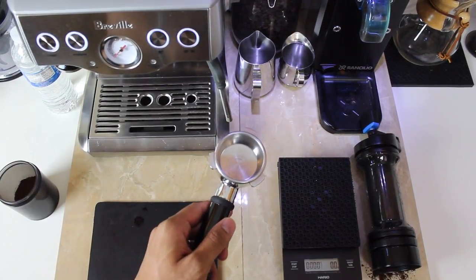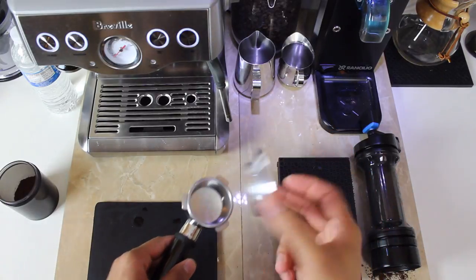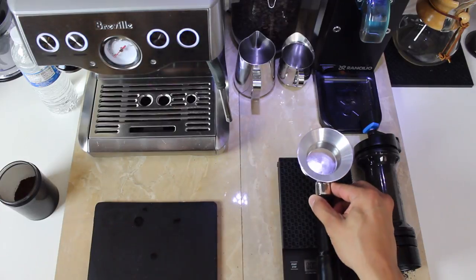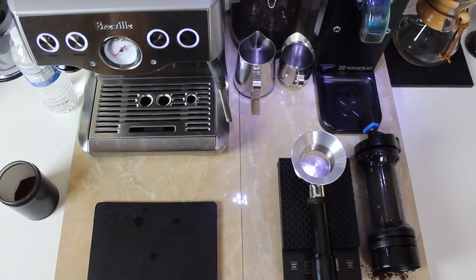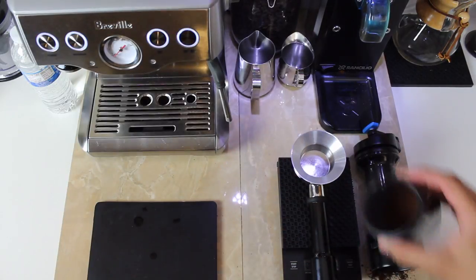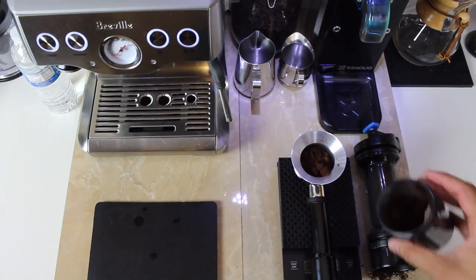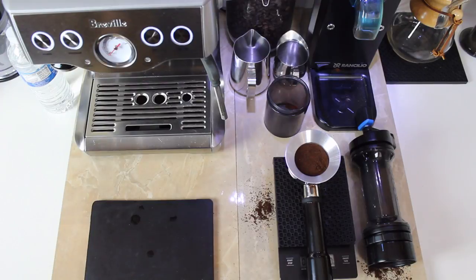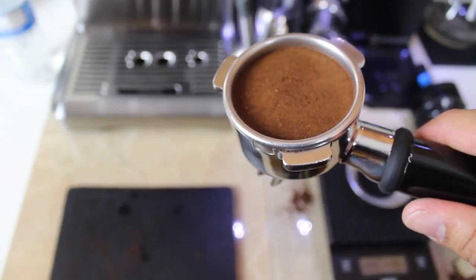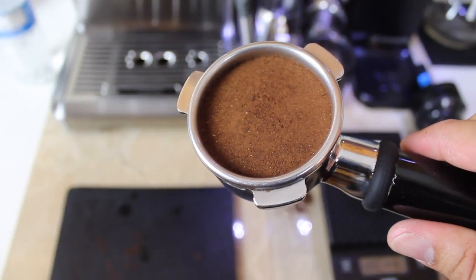Here I have my portafilter and I have this, which is another product by Orphan Espresso — a stainless steel funnel that I use here to eliminate mess, though this is a little messy. Let's start putting these beans in here. That's nine — all right, 18 grams exact. Here's my tamp — nice and even. It looks a little coarse by eye; I may have to go a little bit finer. But let's see what the machine says.